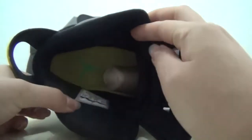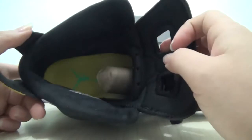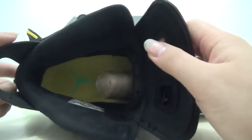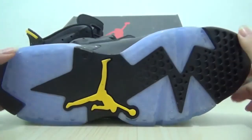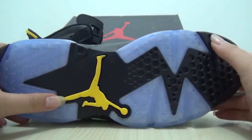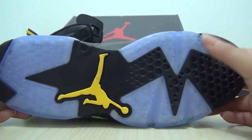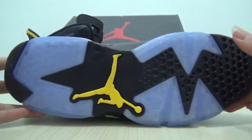Also the size mark — yeah, it's the 9.5. Also the yellow insole with the green Jumpman. And now look at the bottom. There is the yellow Jumpman pop out, also the ice blue bubble material and the black herringbone. This part is very classic.